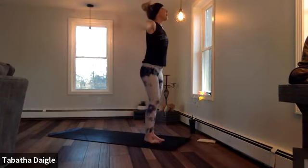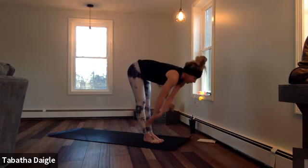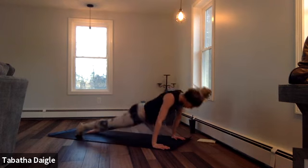Here we go, big breath up, release that foot. Same set, same side. Half lift, drop those palms, step up or float back, Chaturanga. Up, pull back.